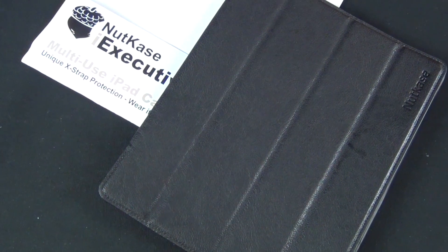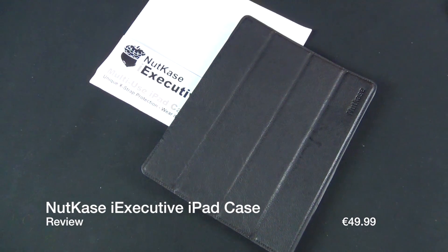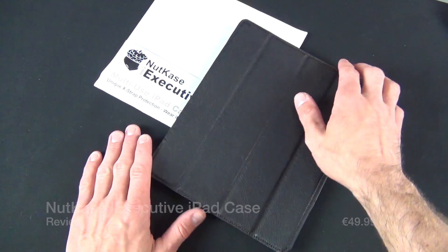What's up guys, this is Mike the Detroit Borg with a look at the Nutcase i-Executive — a folio style leather case for the iPad 2 and the new iPad, so it will work with both.